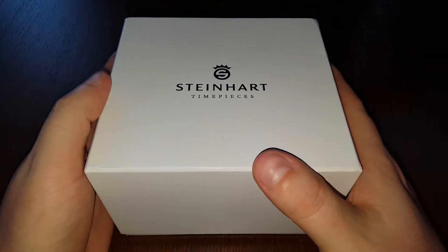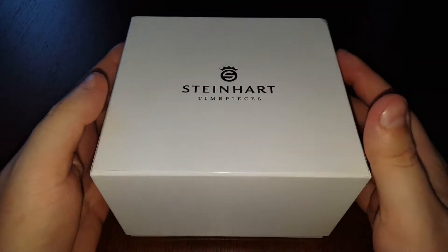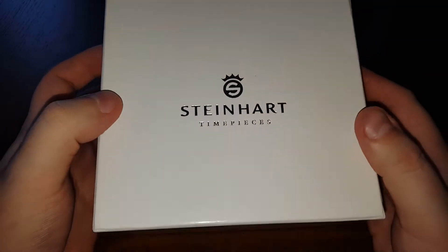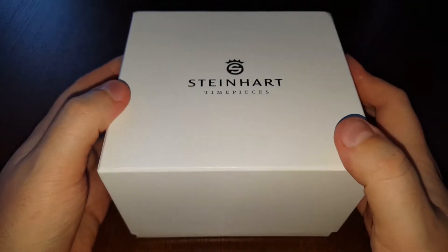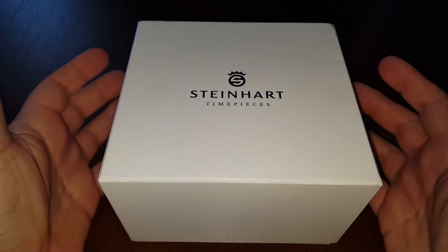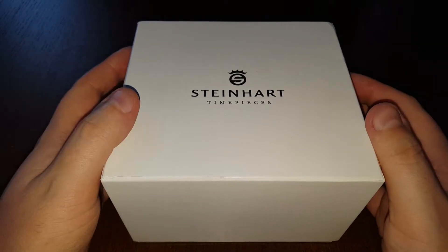Since it's been a year, I decided to add another diver automatic watch to my collection. I decided to go with Steinhardt, which is a German company that makes watches in Switzerland as far as I know. I read a lot about these watches and opinions were very good about the quality.